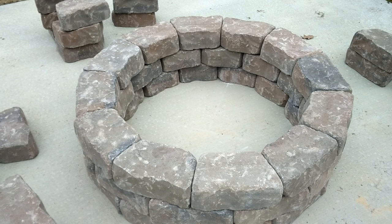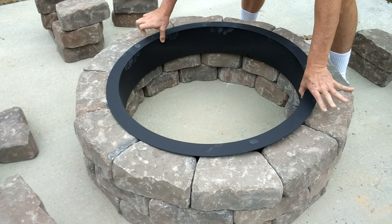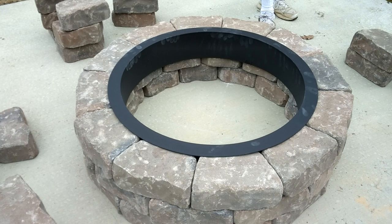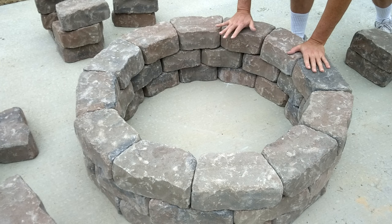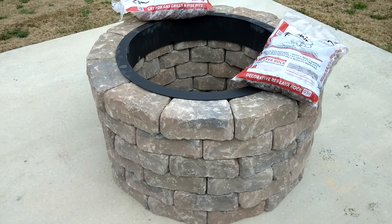This completed my third layer — keep double-checking your ring fit. There's not a lot of play in there. That third layer would be the original Lowe's kit for $250. But I like to do things a little out of the box, so we're going three more layers higher. You can tell it's firming up nicely — no adhesive, just leaving it like that.